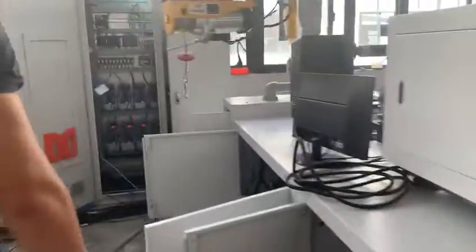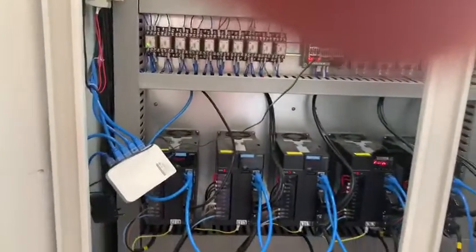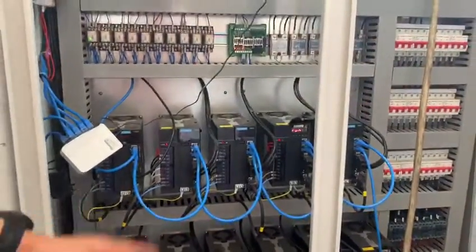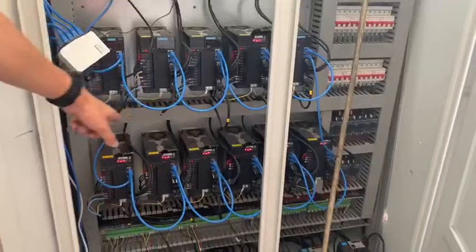This is the cabinet. You can see there are so many wires here connecting the machine and the cabinet — 11 servo motors in total.